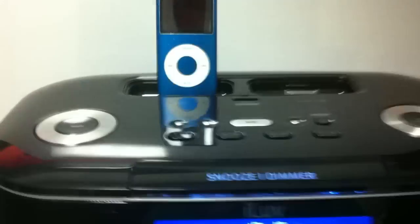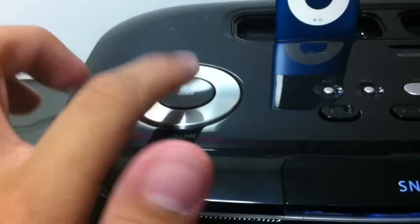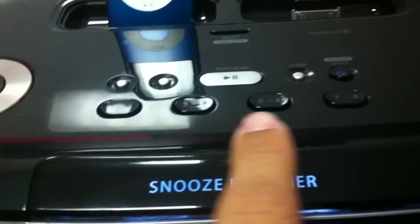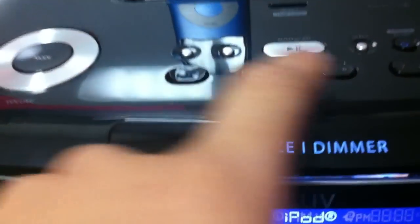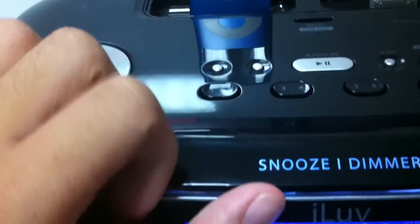On the top of the device you have a dial for volume and a button for changing modes. These buttons are for your playlists — 1 through 8 — just media controls. There are also Alarm 1 and Alarm 2 buttons so you can set two separate alarms.